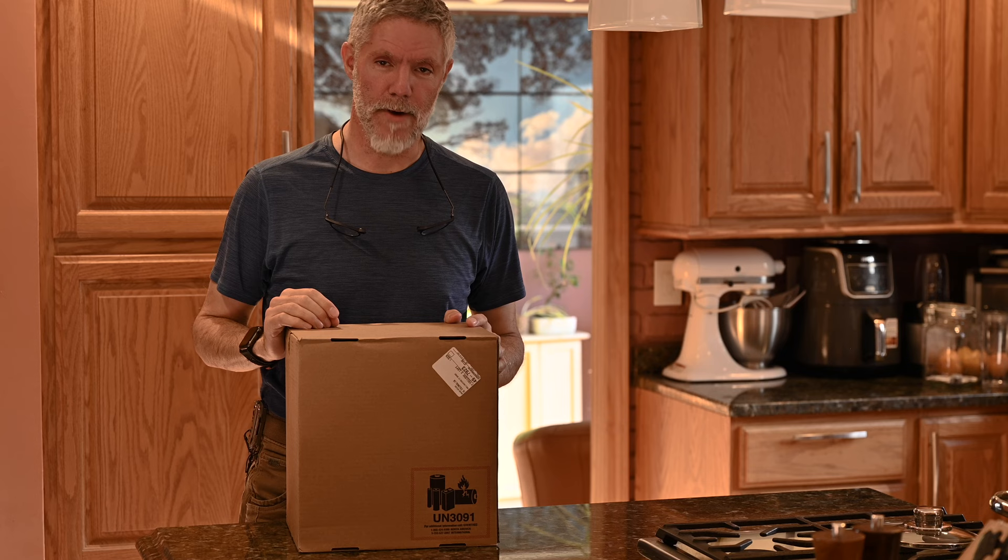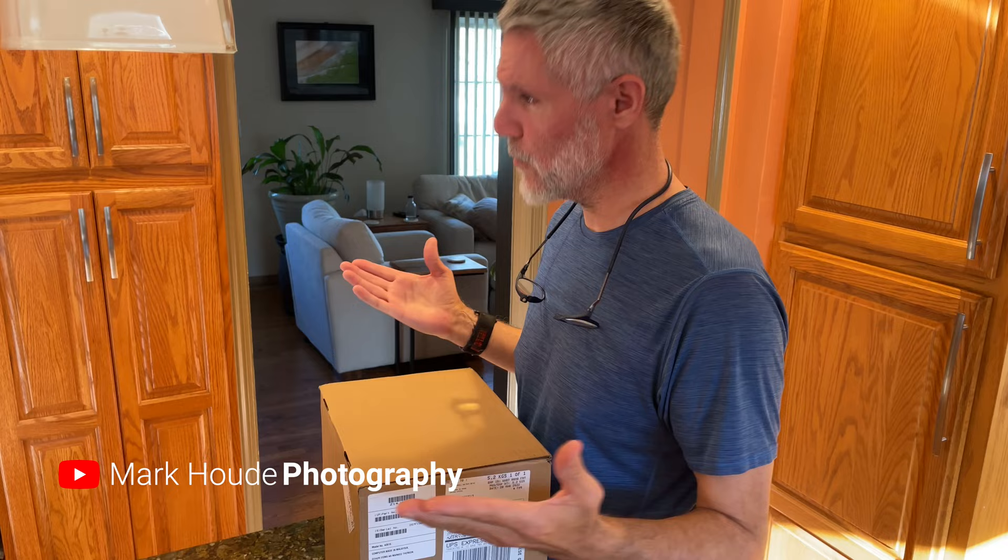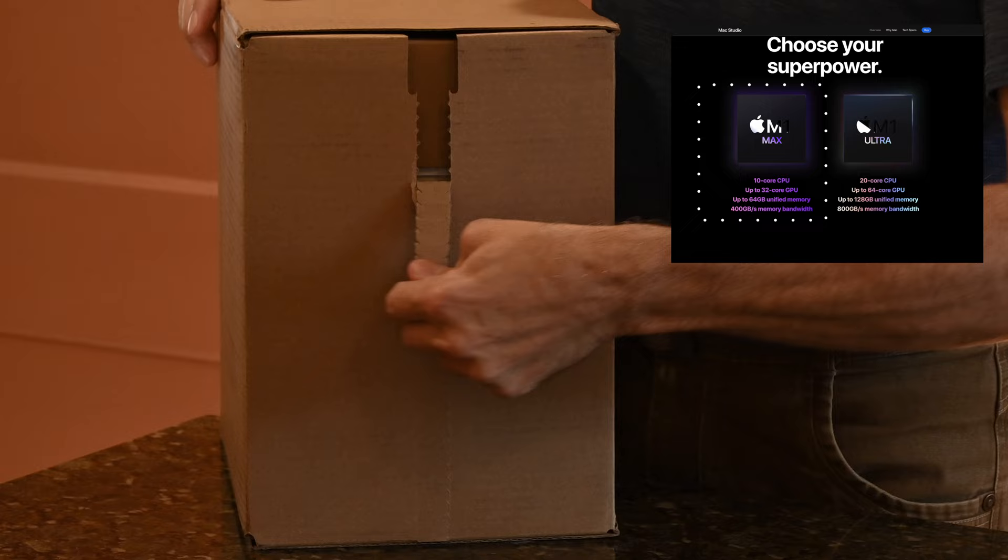Is the new Mac Studio worth it for photographers? Look what just came today — the new Mac Studio. As photographers, we need a lot of horsepower under the hood for our computers to run these bloated Adobe apps. I did not buy the Ultra; I went with the Max. Unbox, baby! Apple is notorious for their lovely boxing and packaging — look at this.